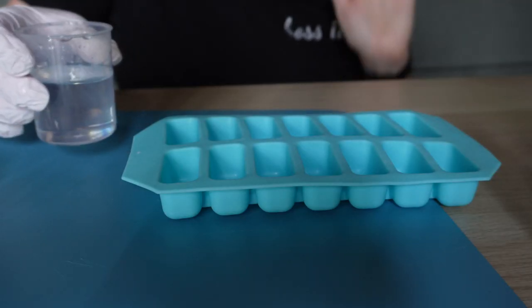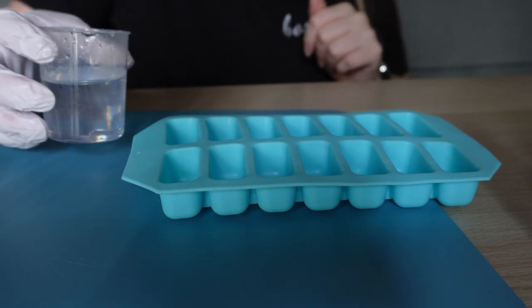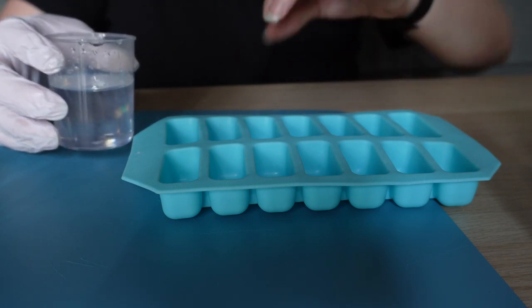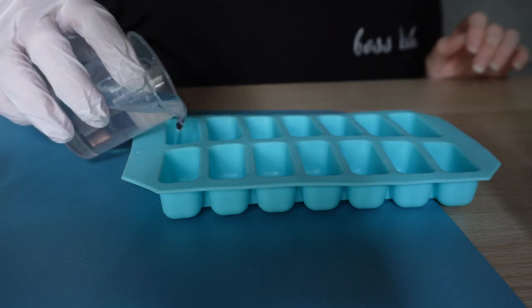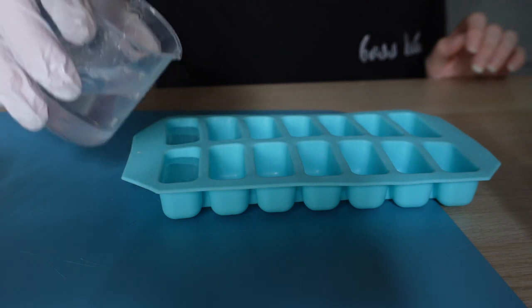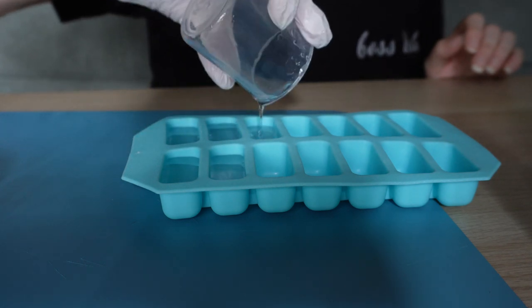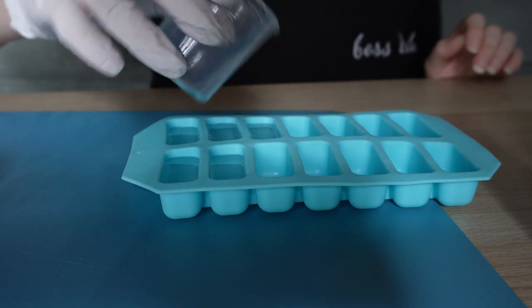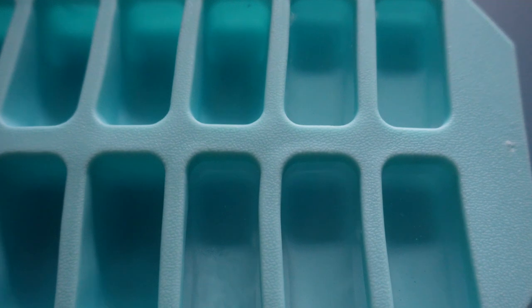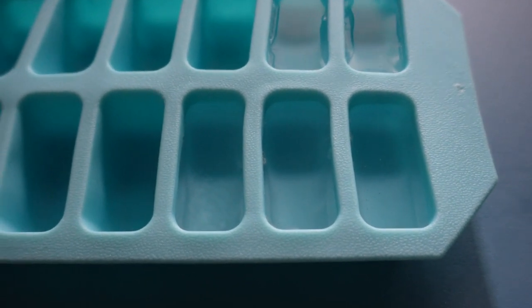I have now mixed this for the four minutes that Kmart recommended. In my last video I may not have mixed it for long enough, which may have contributed to it not setting properly. These ice cubes are quite dense so I don't know how long it's going to take them to cure. I got five ice cubes out of that and that was only about 75 mils of resin — pretty happy with that. You can see the resin in the filled ones versus the empty ones. I'm going to put these aside to cure for quite a number of days and then we'll come back and see how they turn out.